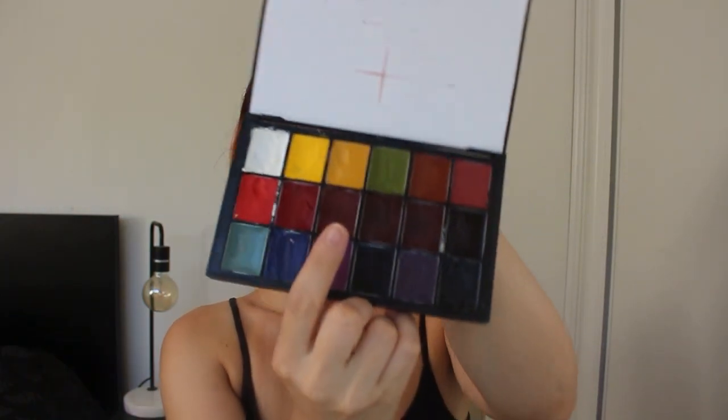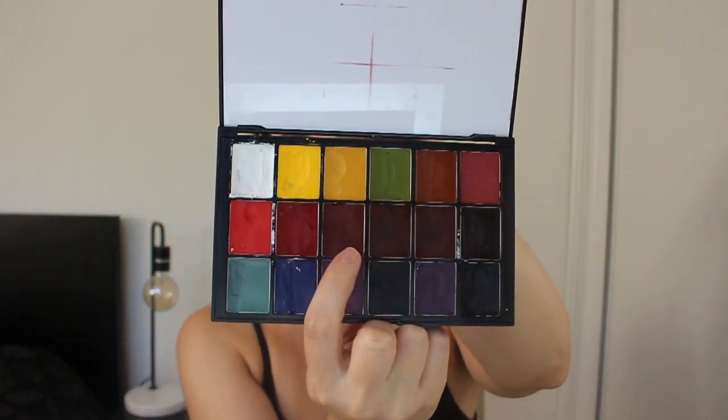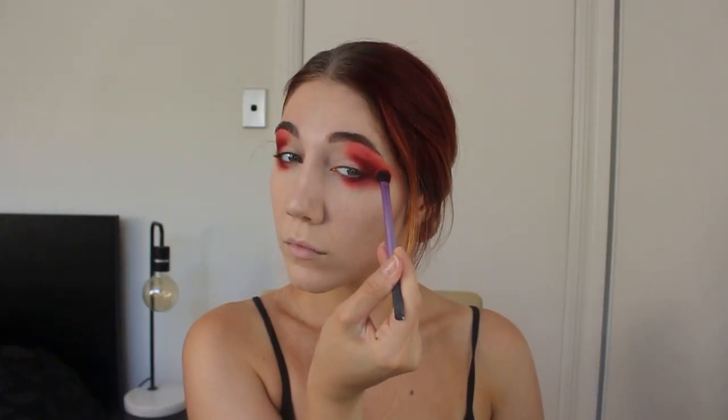I lost the clip of the color I tapped into, but a bright red cream to start off this look — go extremely above and beyond here. This is going to be a very graphic look so don't be afraid to be dramatic. I use a deeper red tone here to define the outer V; creams blend beautifully so just keep on blending.